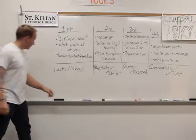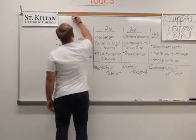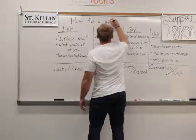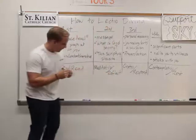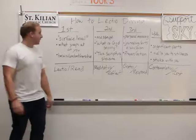I didn't write the title of this one, so I'll just do it on screen. How to Lectio Divina. So, what we're talking about in this video is exactly that — how to Lectio Divina.